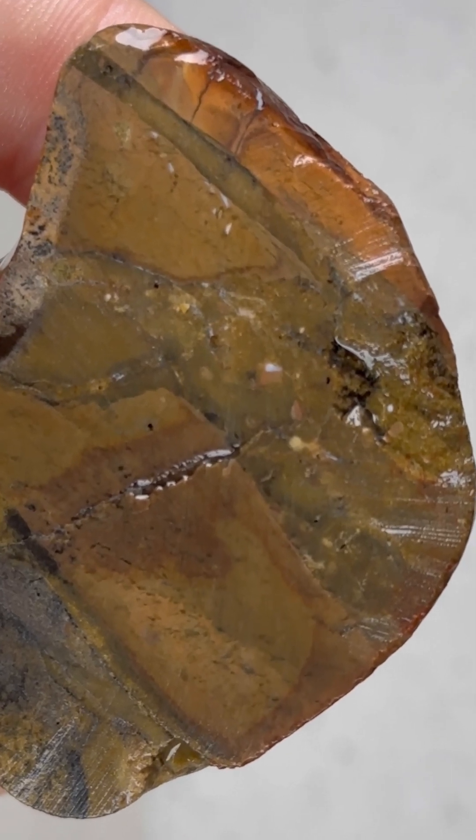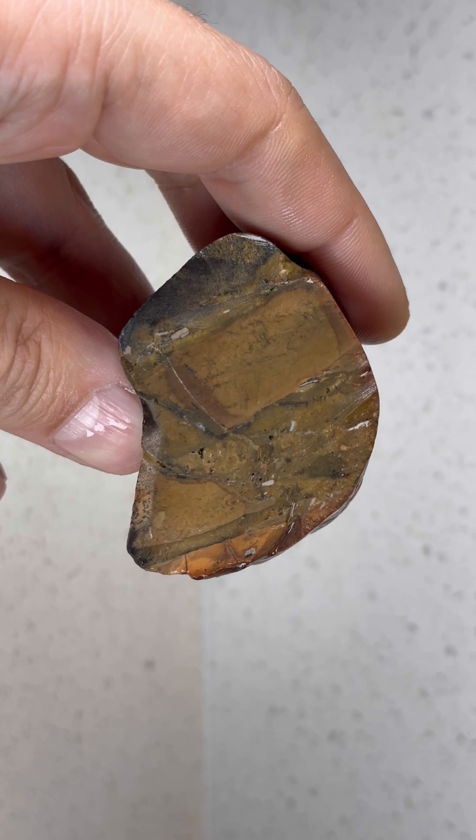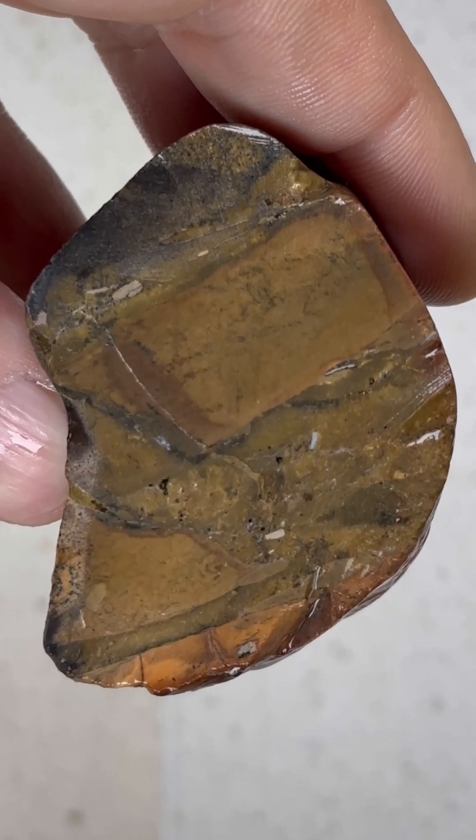When we zoom in, we can see there's kind of black freckles that are present throughout the rock. Take a closer look at the individual halves here. Not totally sure what material this is, but really cool.